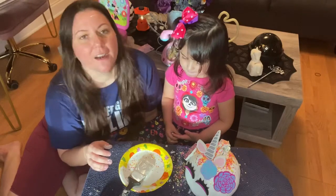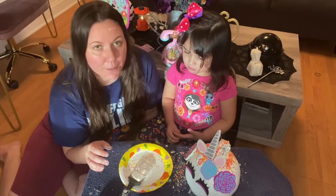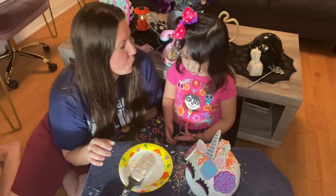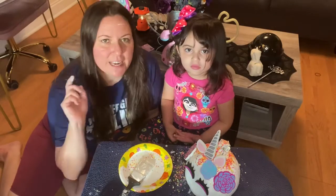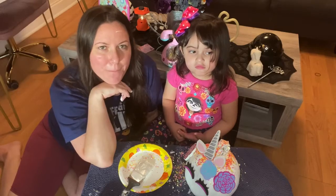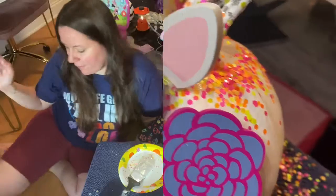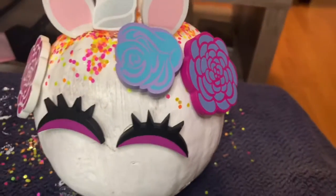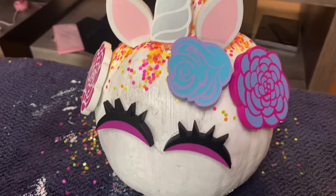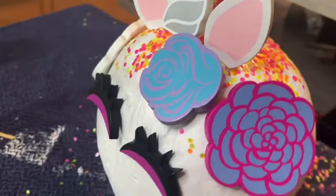All right, you guys, I hope you enjoyed and I hope you got some ideas of what to do with a pumpkin. We're definitely going to carve a pumpkin, hopefully this weekend. Stay tuned for that and I will see you guys on my next video. Bye, guys!